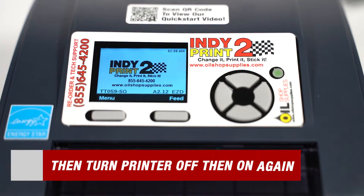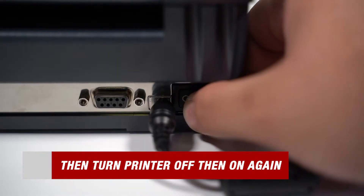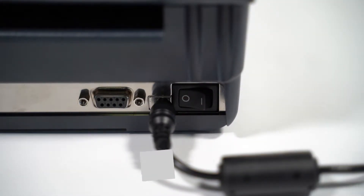When the IndiePrint screen appears, all that's left in this process is to turn the printer off and then on again. The printer has now officially been reset.